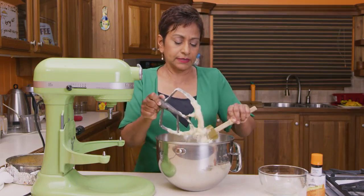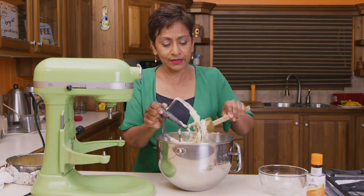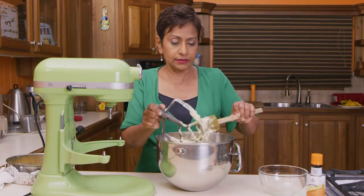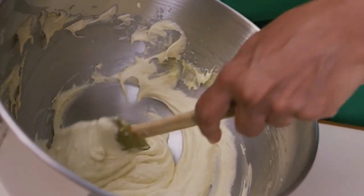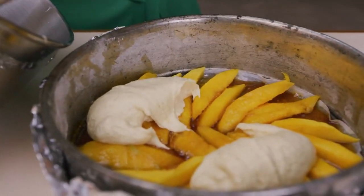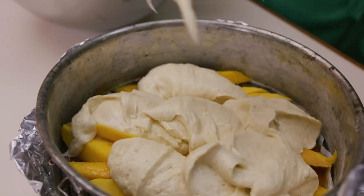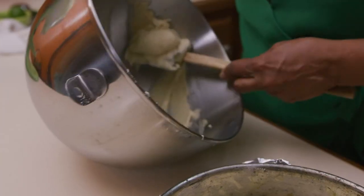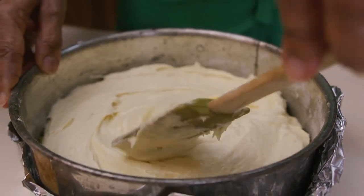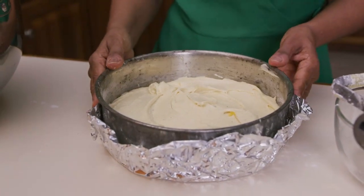I'm smelling all that beautiful cardamom — it's truly an amazing spice, so exotic and wonderful. It's so great in both savory and sweet dishes. This goes into about a 350-degree oven for about 35 minutes.